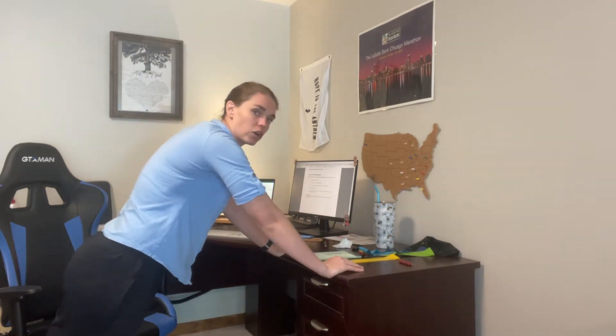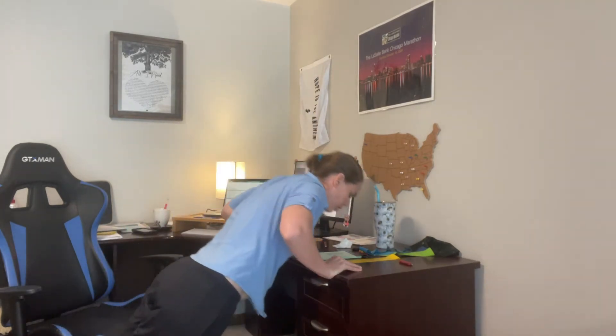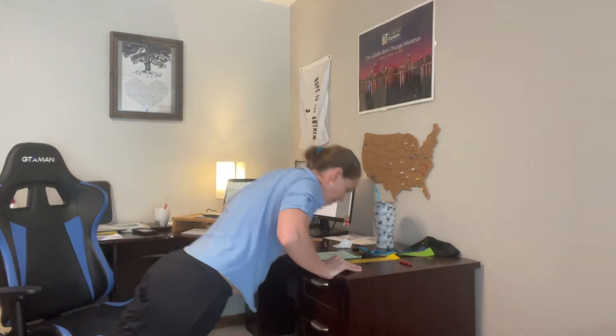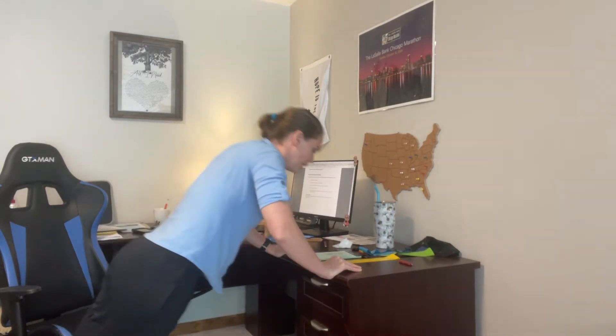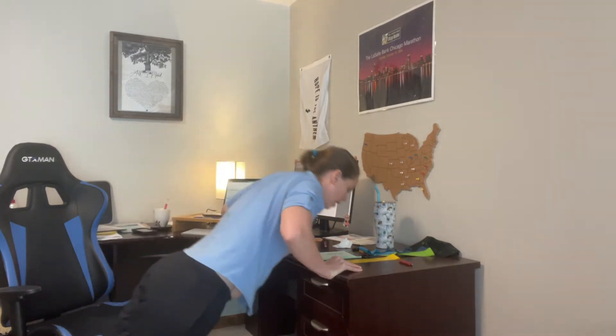Next we're going to do desk push-ups. Grab your desk — the lower the incline, the harder it's going to be. If you need to, you can go against the wall to make it a little easier. We're going to do ten desk push-ups. Five, six, seven, eight, nine, and ten.